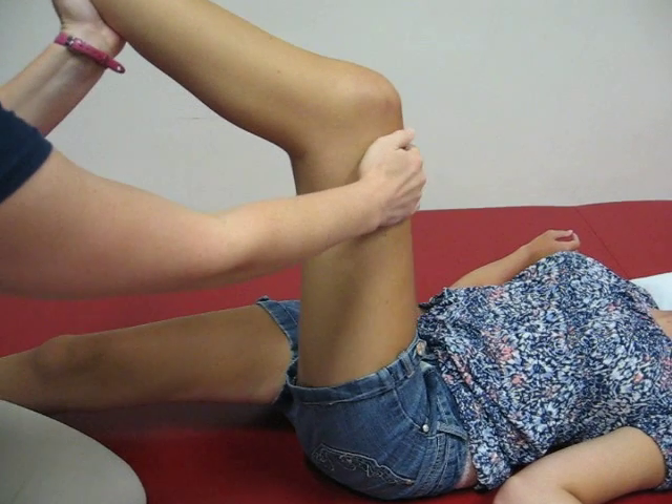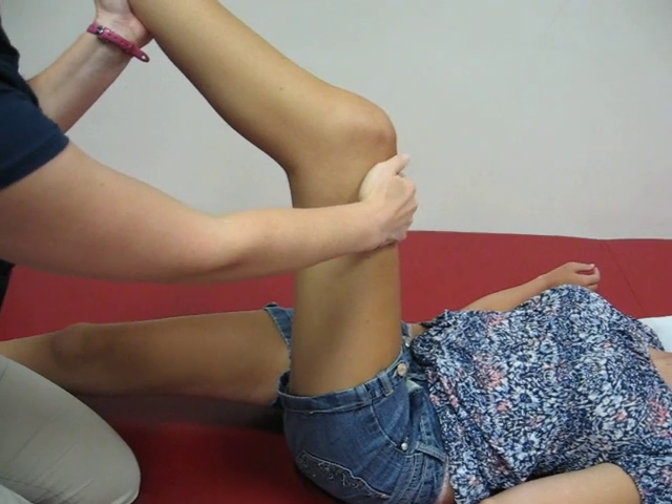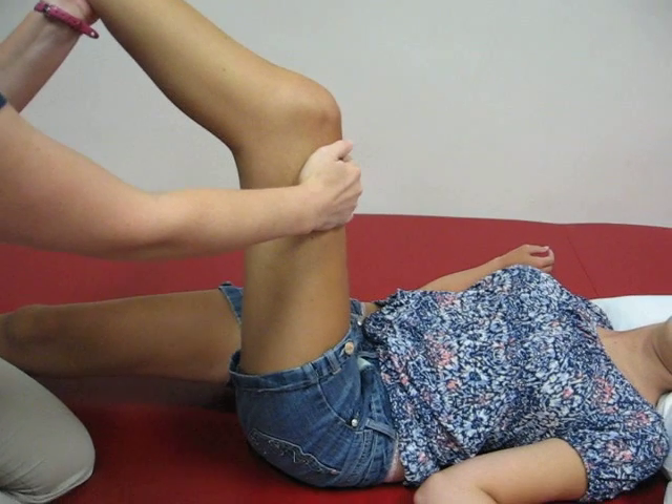You just want to do it until it's comfortable. You don't want to crank on it because it will hurt her back. A moderate stretch — you'll feel like you're pushing a little bit, but you don't want to push as hard as you can.